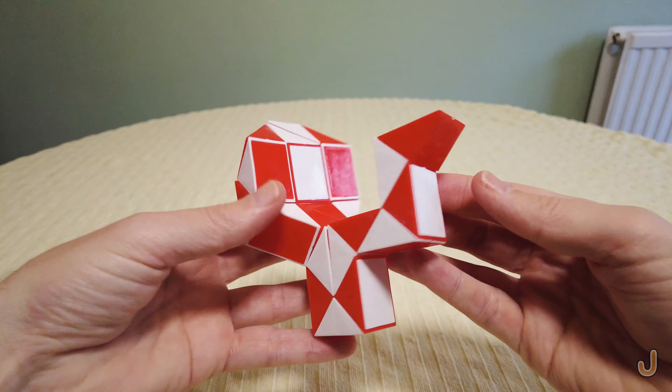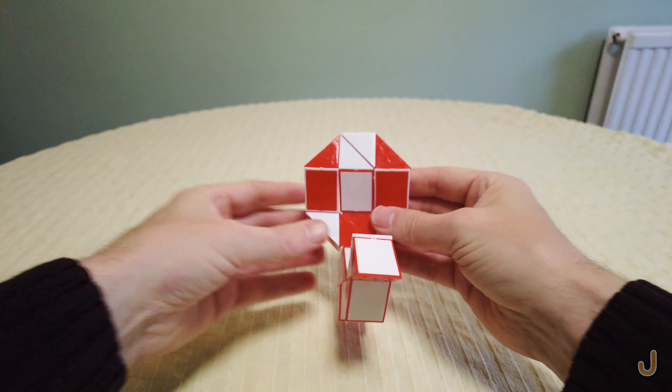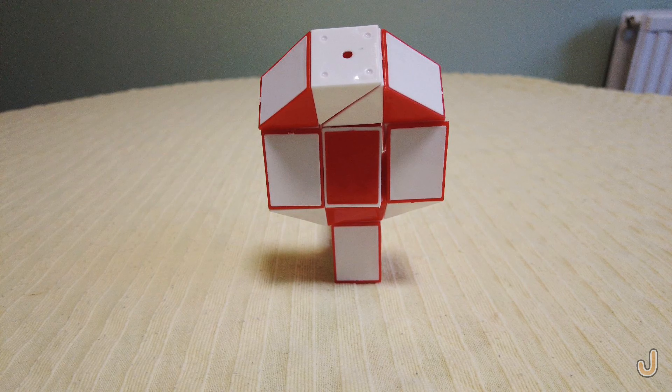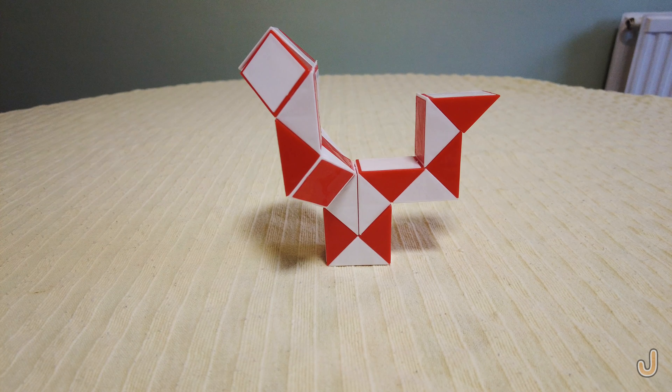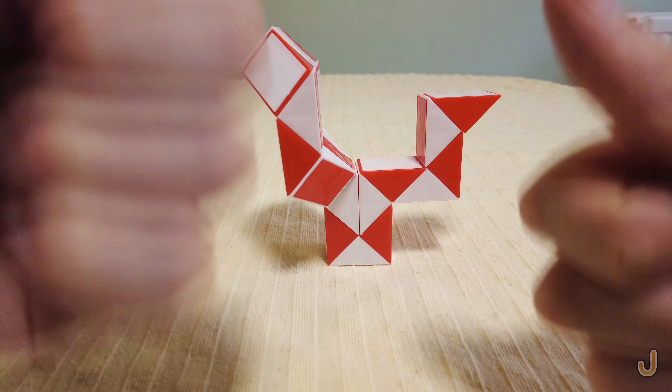Here one turn away from you. Here one turn away from you. Here one turn away from you.